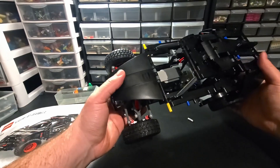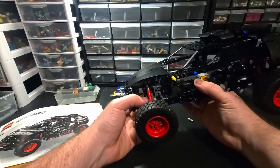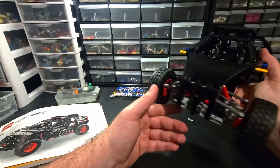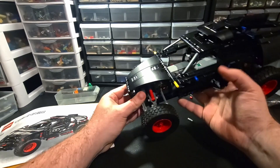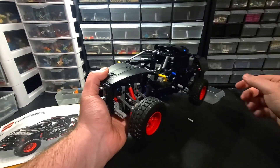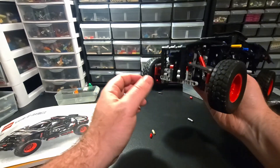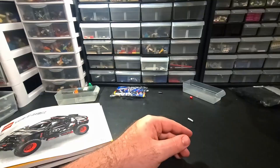Here's the model after bag three. The first two bags get the frame on and the last two bags get the body on. It's starting to come together and it's looking cool. Based on the profile - the hood, the roof, the back - it's looking pretty slick. Almost kind of cool with this open-wheel profile, but we'll see where they go with it on bag four.